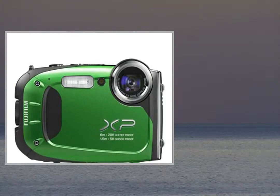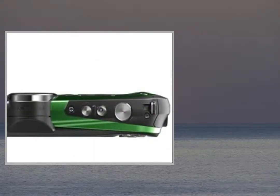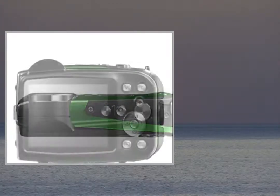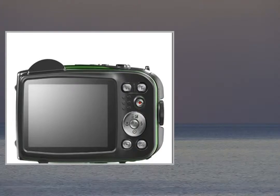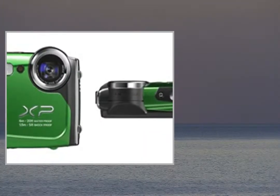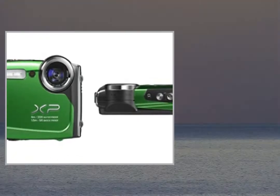The FinePix XP60 is the latest addition to Fujifilm's XP range of rugged cameras. Built to withstand the rough and tumble of family life, and building on the success of the XP50, the XP60 offers improved image quality.